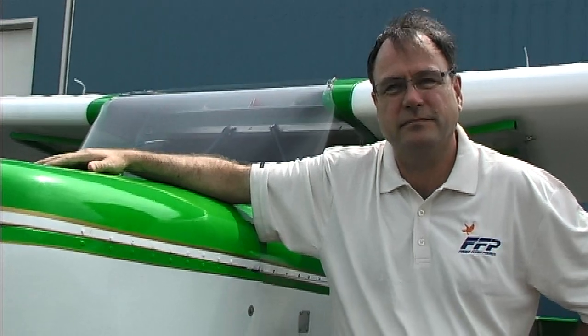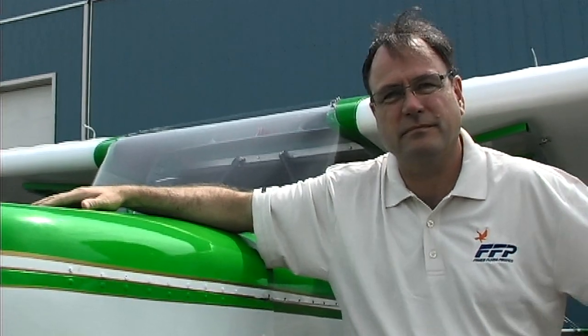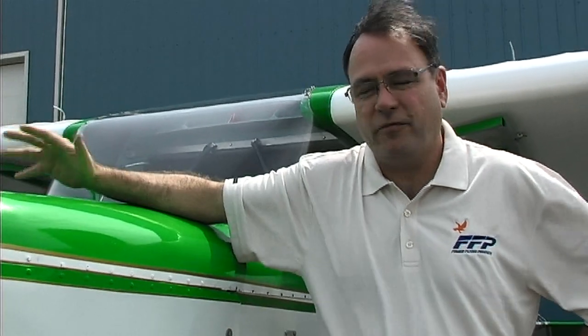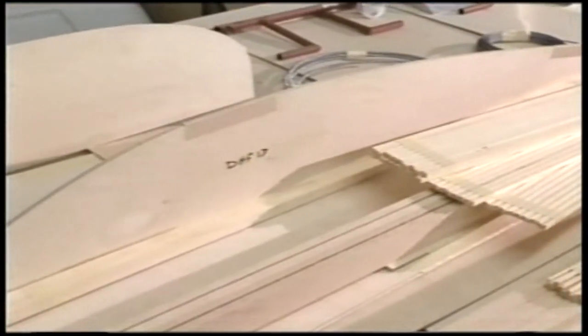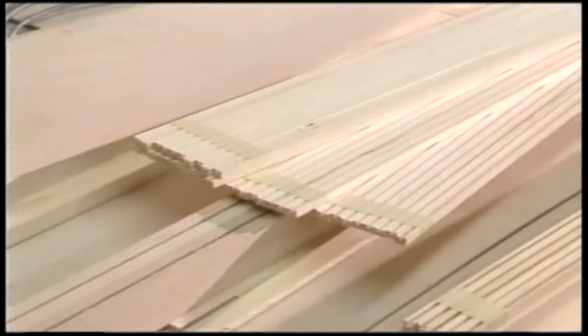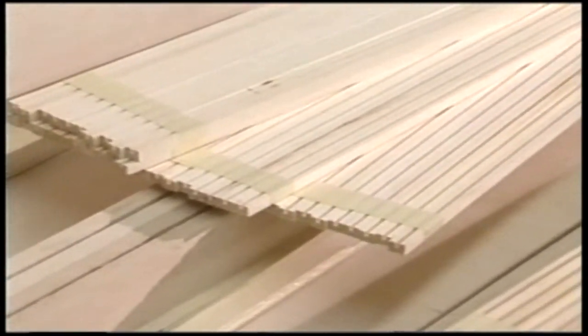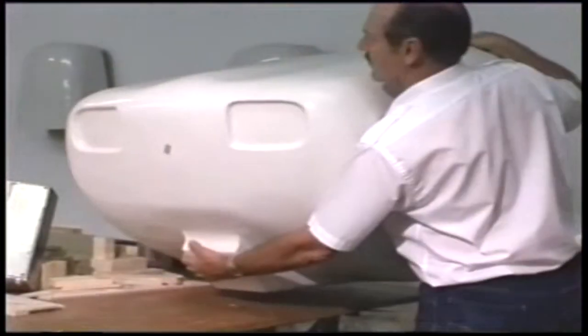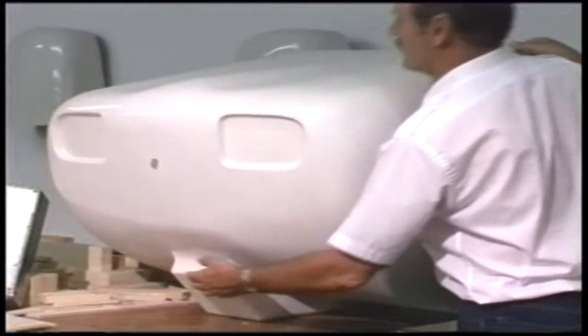If someone were to build from plans, to finish all the basic woodworking assembly you're probably going to have 750 to 800 hours in assembly time. Then you add engine installation, covering, and instrument installation, so you're probably looking at about a thousand hours total on this aircraft.